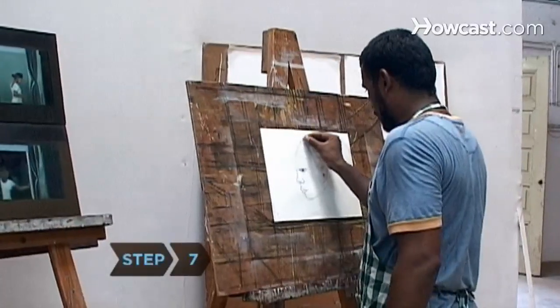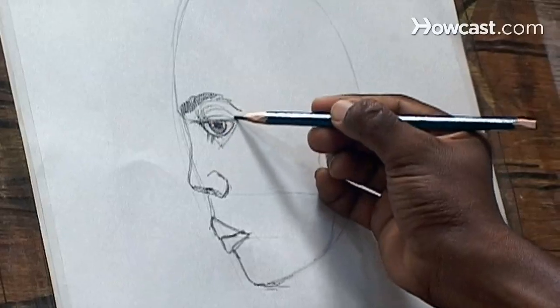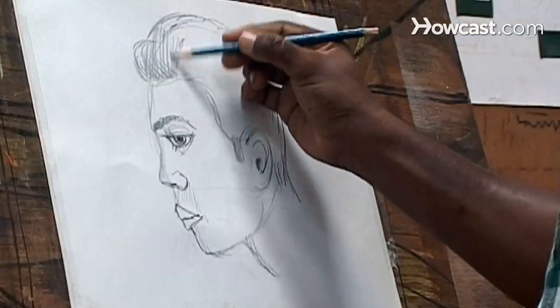Step 7. Erase unwanted lines and fill in details such as eyebrows, eyelashes, and hair. Now add profile artist to your list of accomplishments.